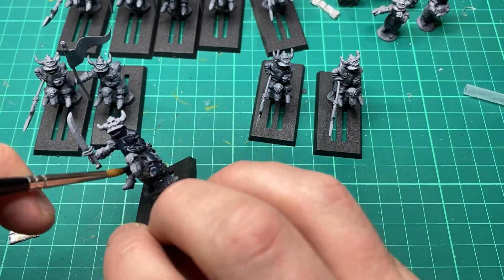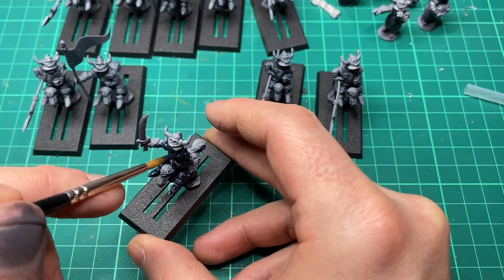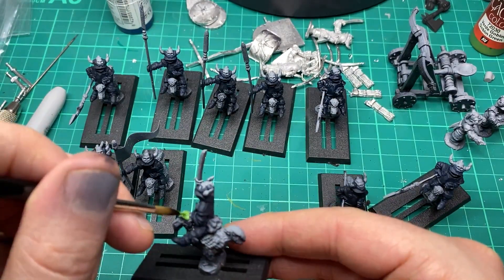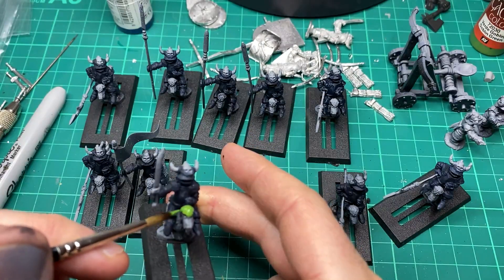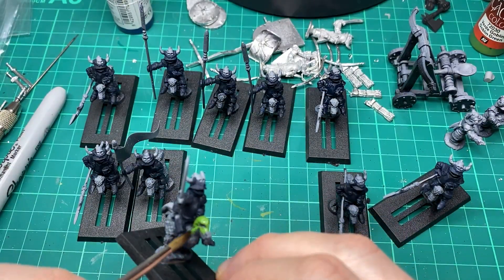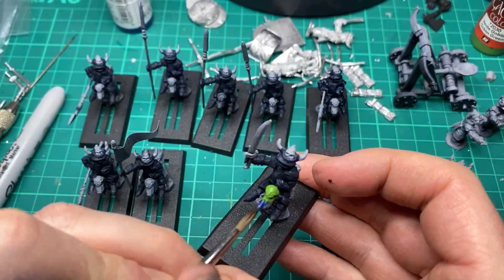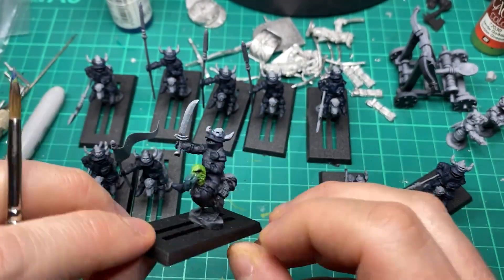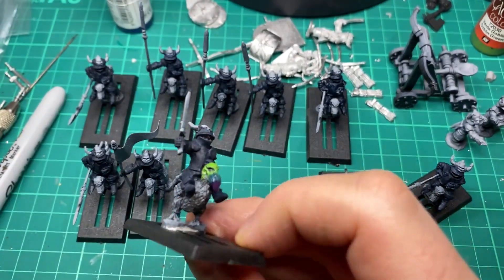I'm going to be using a non-metallic metal scheme on the armor. First of all I gave these guys a primer of black spray and then a dusting of gray primer, just so I can see the details on the model. The first base coat to the armor was Prussian Blue by Vallejo, then I come in with a goblin green to the head and wet blend that in with Prussian Blue again onto the beak, with a bit of purple at the end just to give it some contrast and make it look a little more interesting.